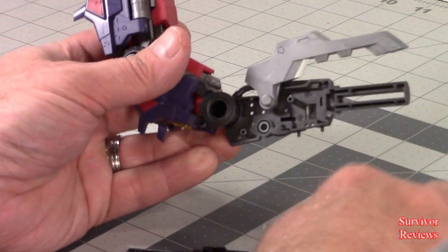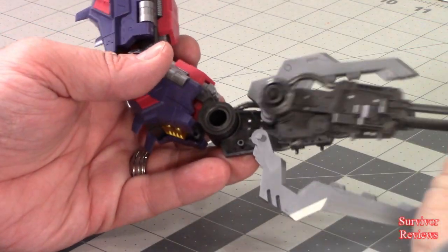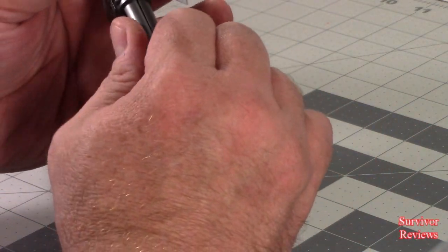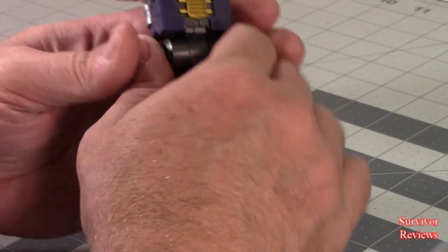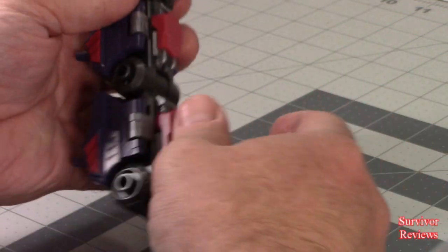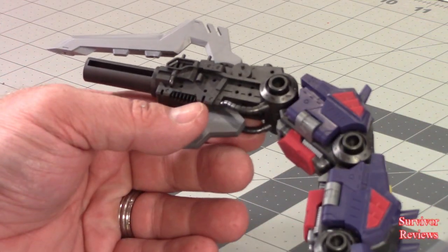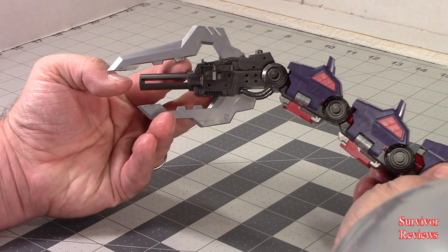We'll put these back in, then take this piece here and just connect everything together the way that it should go — together, squeeze it like that. And here is what the top of the stinger looks like.